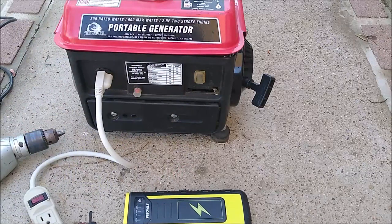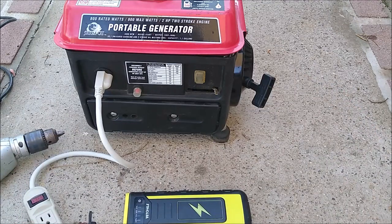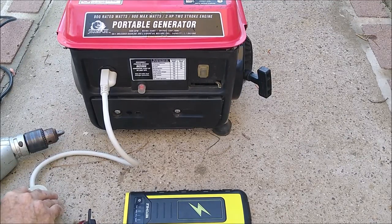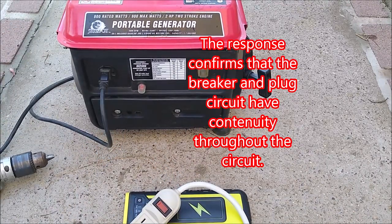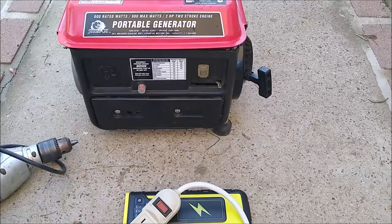I'm going to get this thing started. Once I get it started, I'll take the drill and stick it into the outlet. This has multiple outlets — I could put a light in there so we can watch it come to life. Alright, here we go. You could hear it drop down as it received the signal, but nothing responded. Let me open this thing up and take a look.